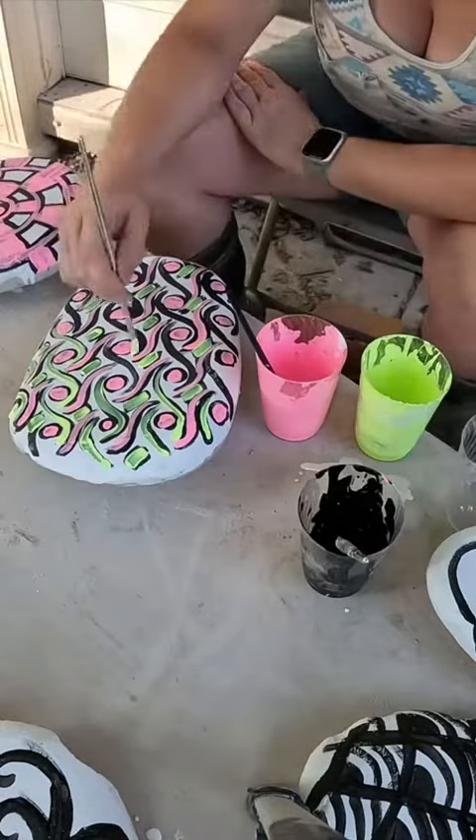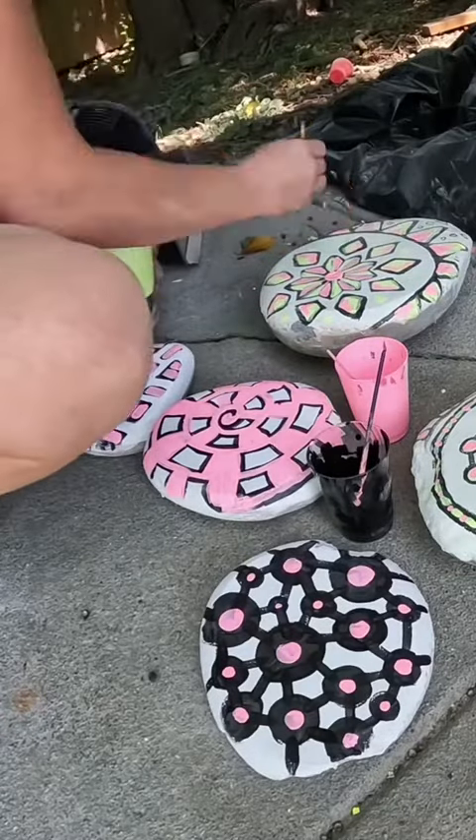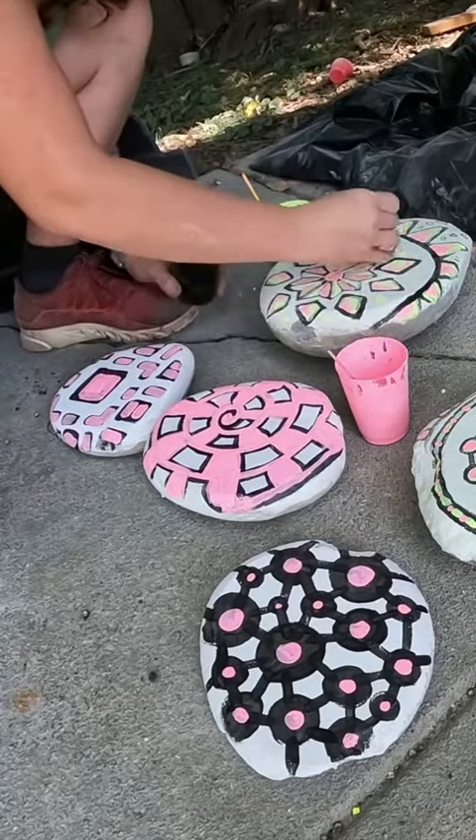I then proceeded to paint with these glow-in-the-dark paints. I actually ended up painting them several times because I kept messing up, so you'll kind of see them going through different stages of finish throughout this video. I repainted the whole thing at the very end.